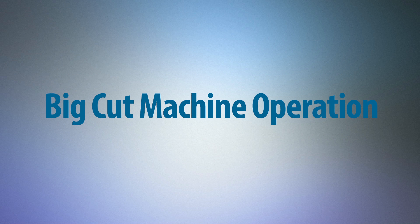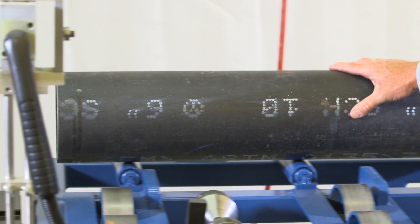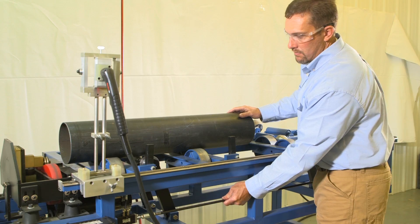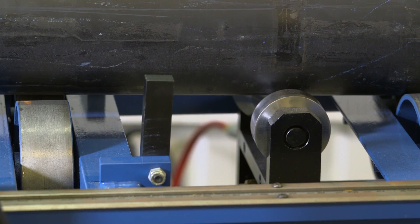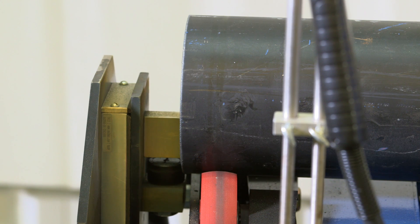Big Cut Machine. Load pipe on input rollers. Roll pipe onto rotation wheels. Position pipe in drive head. Activate drive clamp.